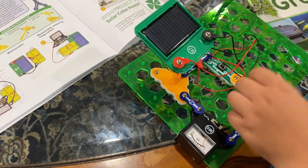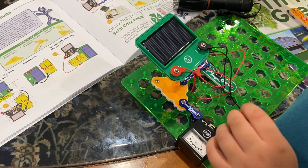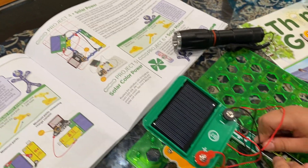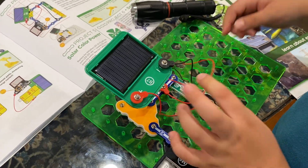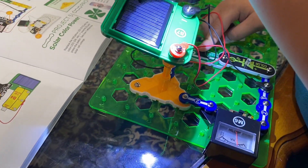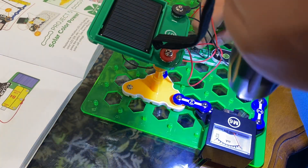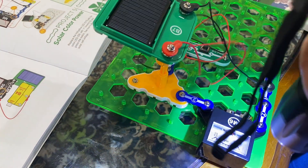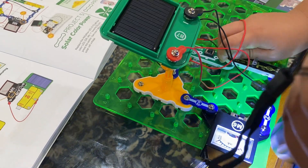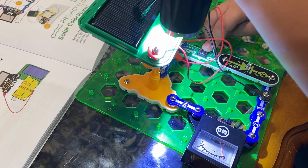Project five is easy if you built project four, because it's the same as project four — except instead of the D10, you take it off and replace it with the D8. Okay, now it's working.